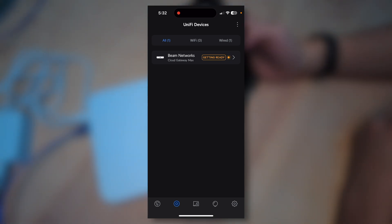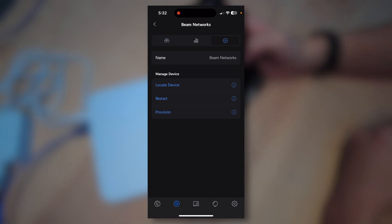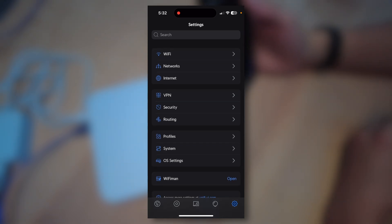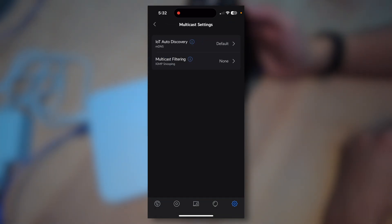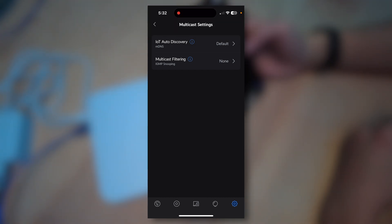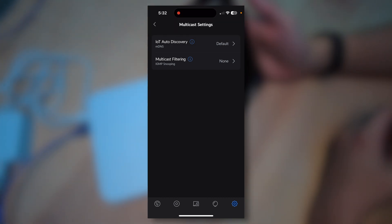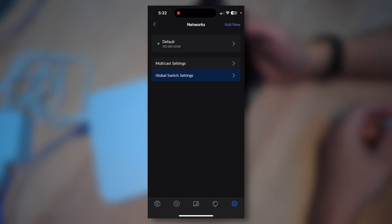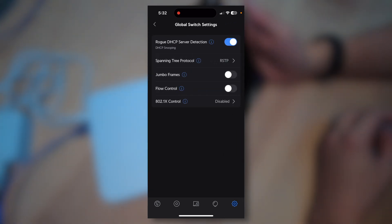We're back now. Click on Settings in the bottom right — you'll see a lot more settings. This is very similar to how the website works on unifi.ui.com. You'll click on WiFi to create WiFi networks, Networks to create wired networks, and Multicast Settings allows you to set MDNS and IGMP snooping settings, just like on any other router. I would recommend leaving these settings on default unless you have to change them — typically it's just better to leave them on defaults.